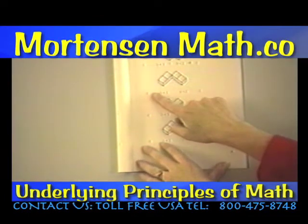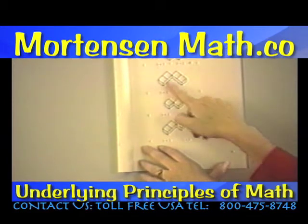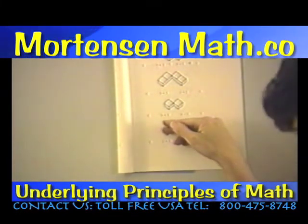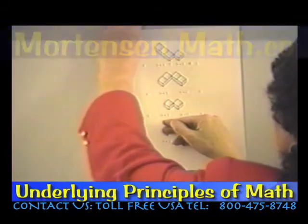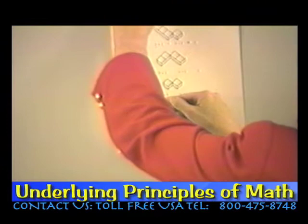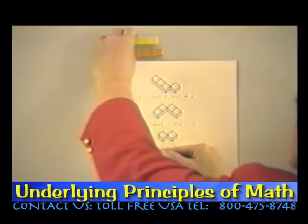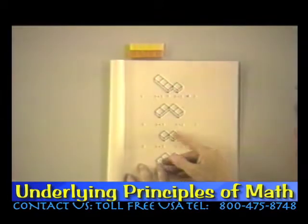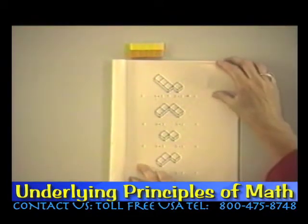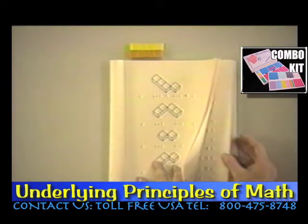Here we see a two bar that we're going to put together with another two bar. Now what's going to happen when the child gets out a two and a two? Have them do that. A two bar and another two bar is the same as a four bar — if they need to do that, have them do that. You see how they're going to have a lot of fun just filling in those problems.